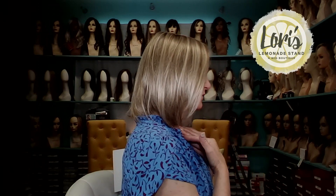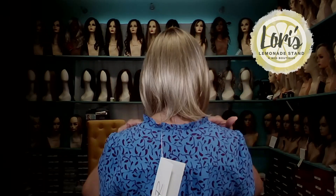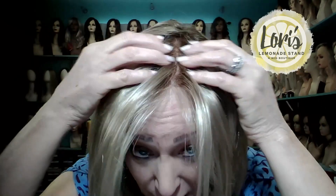Let me do the 360 for you. I'm pretty sure it's pretty level all the way around. The Light collection is low density and has a wonderful cap — I'll get to the cap construction here in a little bit. But I want to go over what it looks like from the front. It has the lace front, which you can see is just phenomenal, and it has a mono top, so that means you can part it in any direction and it looks like scalp.